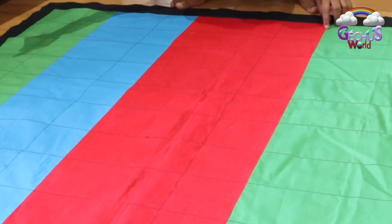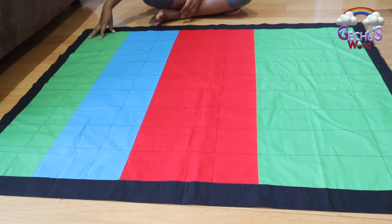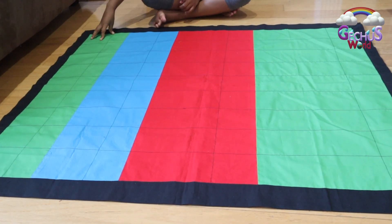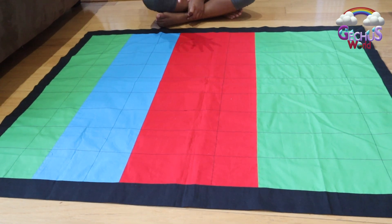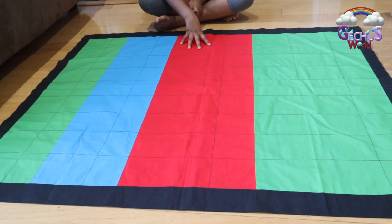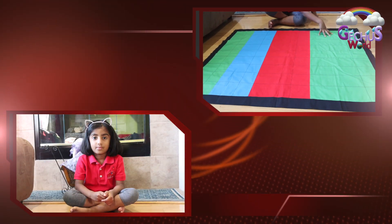So there's green, blue, red, and green. This green is for placing units. This blue is for placing tens. This red is for placing hundreds. This green is for placing thousands.